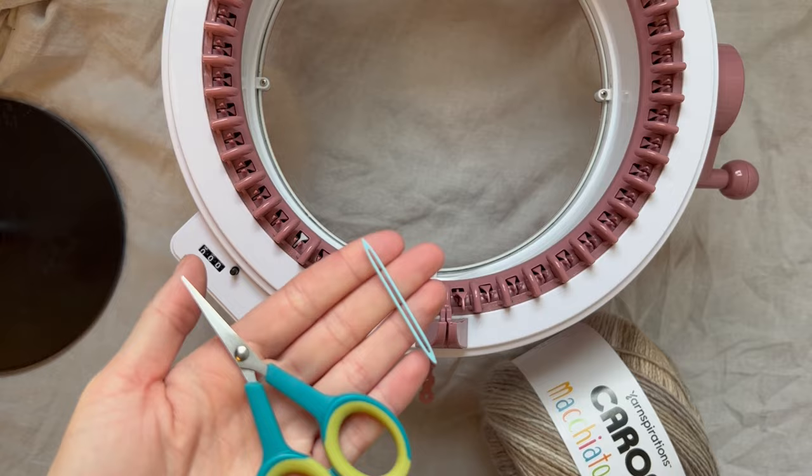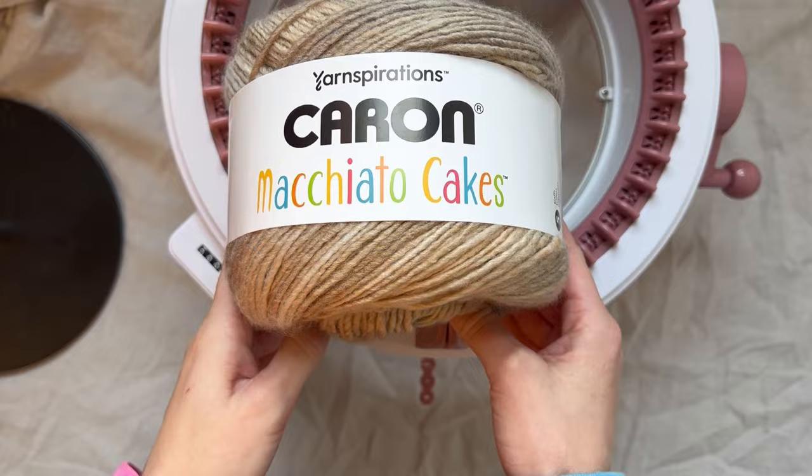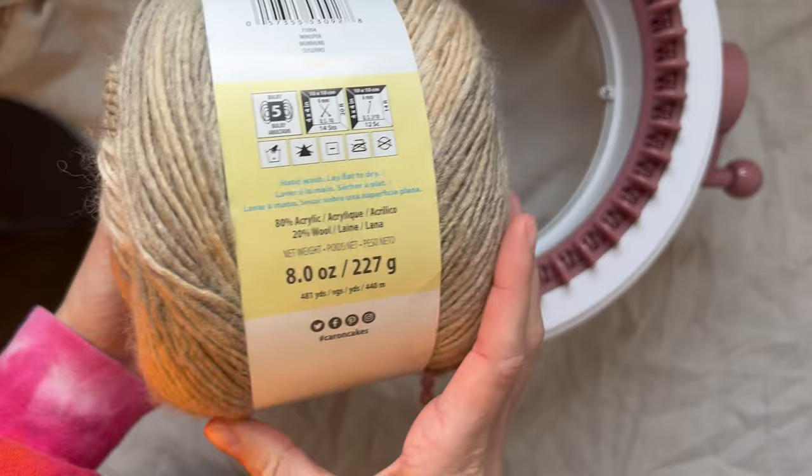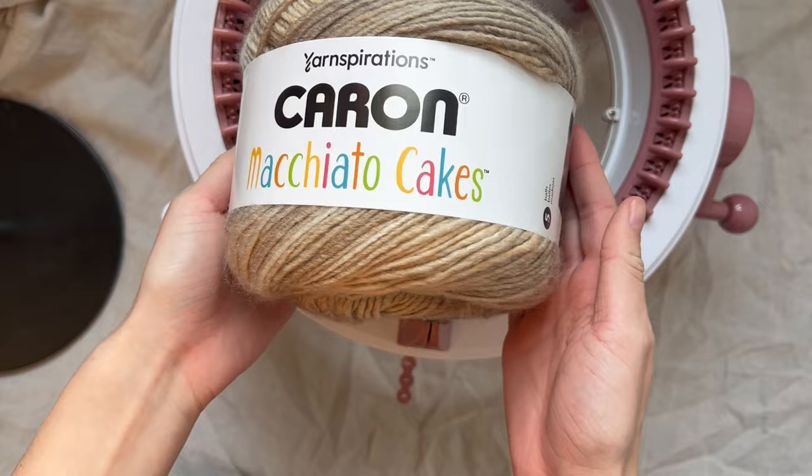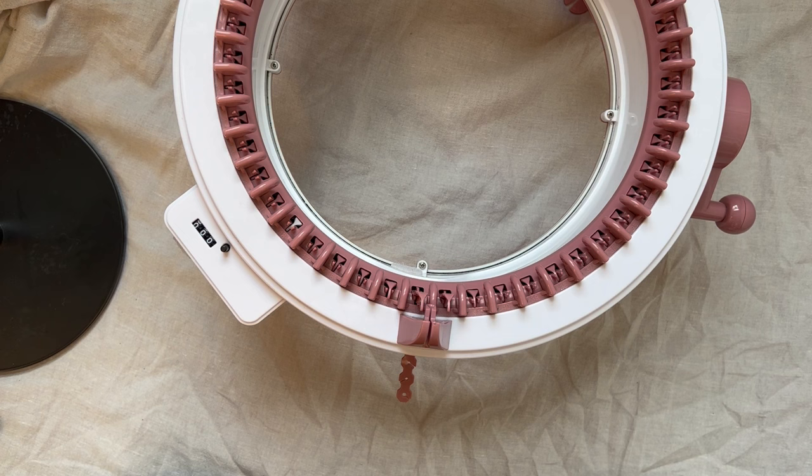To get started making our beanie, we will need a darning needle, scissors, and either a four or five weight yarn. I'm using the Caron Macchiato Cakes — this is a five weight yarn and probably the thickest yarn I would trust using in the Sentro machine, just to avoid anything getting caught. For these larger cakes, you can usually get two beanies out of each. I also love making these just to use up scrap yarn or skeins that I'm not really sure what to do with.